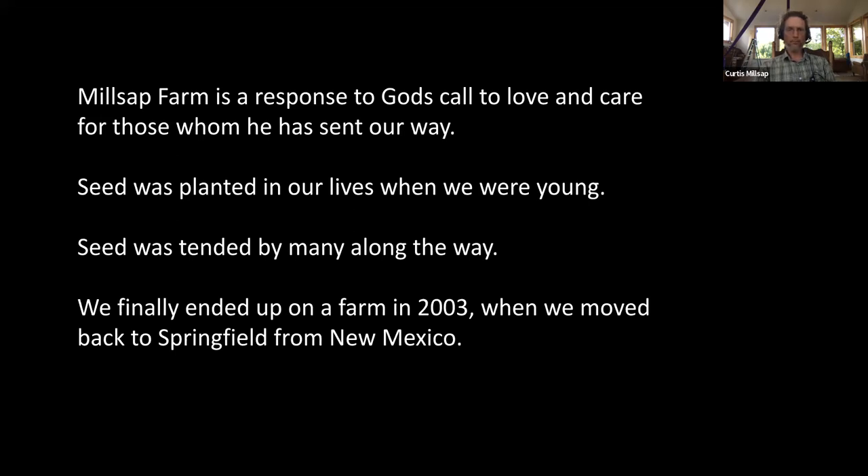Over time we came from an understanding that we wanted to have kids and work outdoors — in whatever capacity that was going to look like — to a more specific version of that, which was becoming farmers. This seed was planted in our lives when we were young. Both of us grew up in gardening families; both of us had grandparents who were still on farms. Neither one of us grew up on farms, but we loved visiting and we love being outdoors.